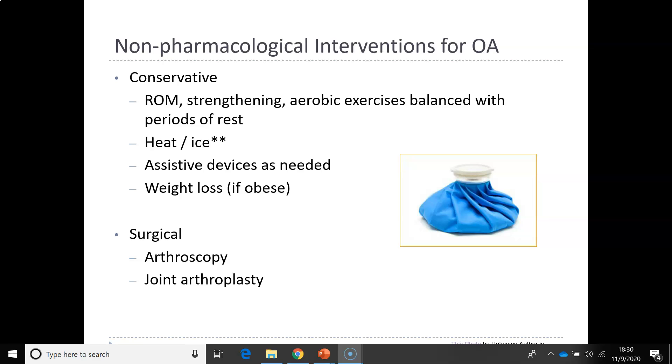We're moving on to non-pharmacological interventions for osteoarthritis. Conservative options include range of motion, strengthening, aerobic exercise, and balance with periods of rest.